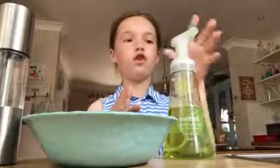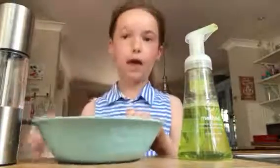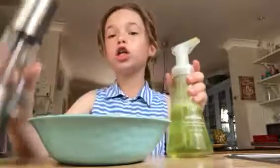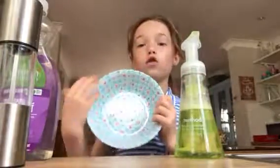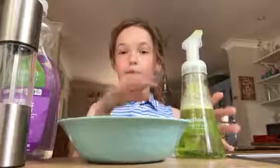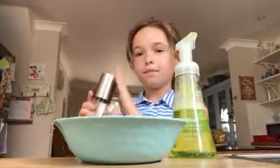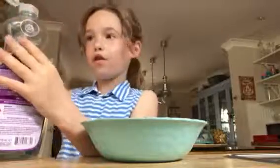We made some bubble mixture using everyday things. I've got a bowl here, and you also need some hand wash, salt, and washing up liquid. So all you need is a small or large container, some normal hand wash, a fair amount of salt — about two teaspoons — and some washing up liquid.